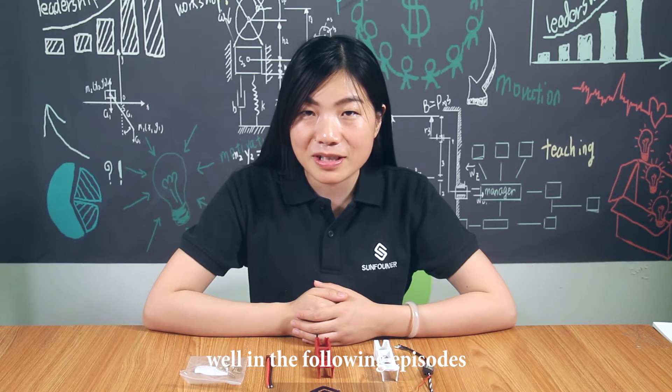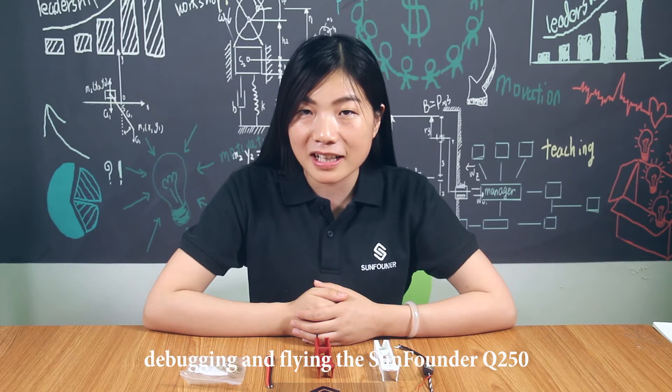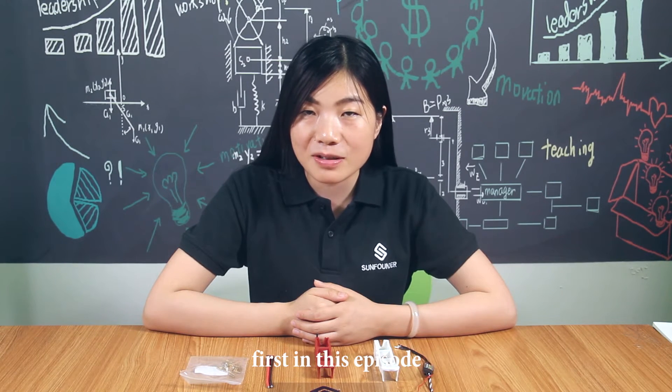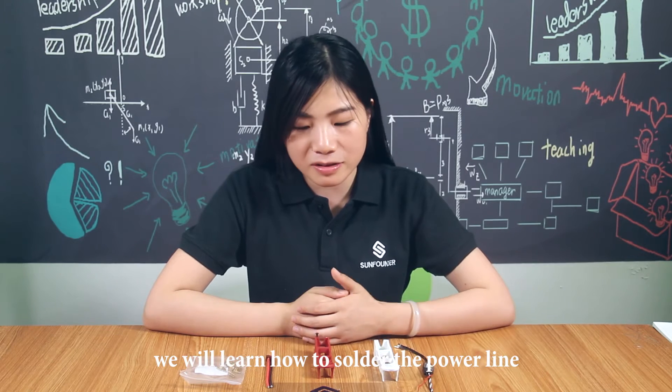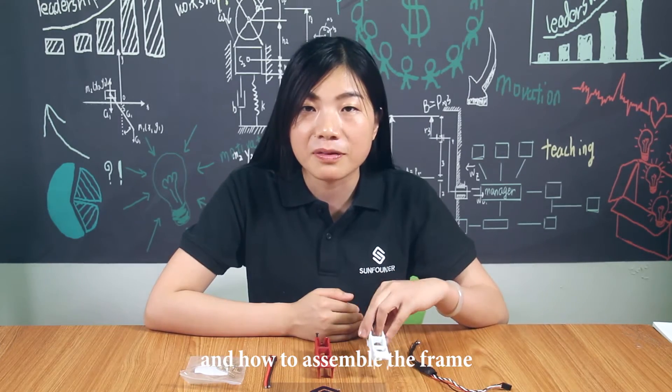In the following episode, I will take you through assembling, debugging, and flying the SoundFounder Q250. First, in this episode, we will learn how to solder the power line, the electronic speed controller, and how to assemble the frame.